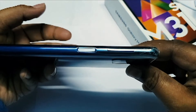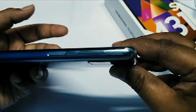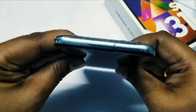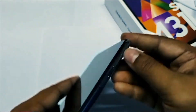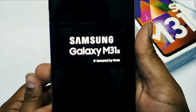On the side we get a fingerprint sensor and a volume button. On the top there is a secondary microphone. On the other side we get the SIM card tray which supports dual nano SIMs as well as an external SD card — you can put all three of them in together.